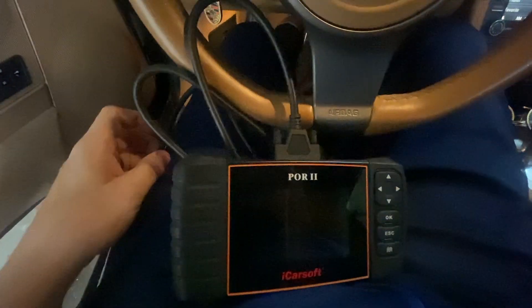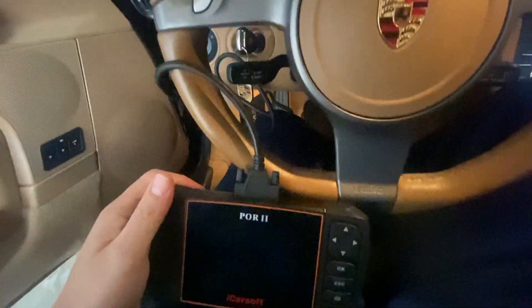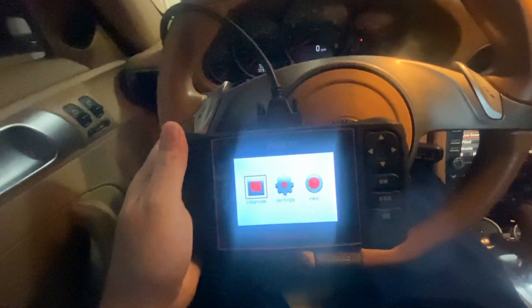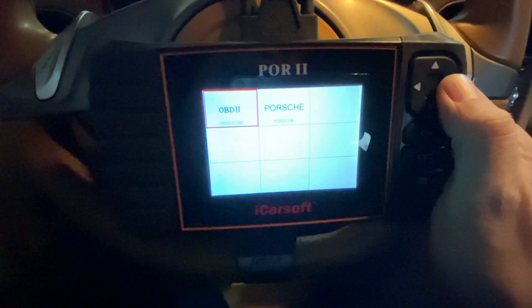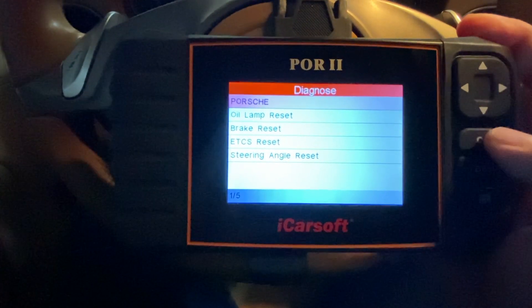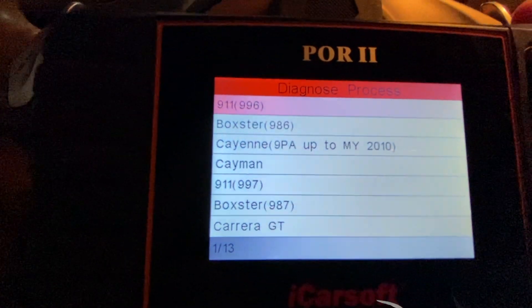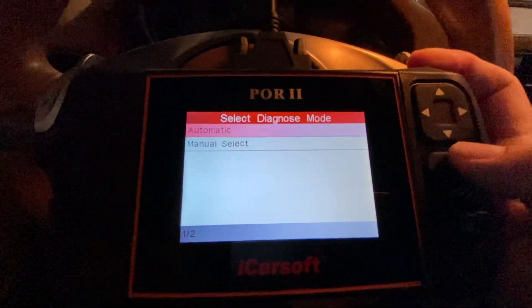I've gone ahead and plugged the cable in. Down here there should be a connector — that's where your OBD connector is, so that's what we're connecting to. Push that up and we should get a connection. Close the door so it'll start beeping. We're going to hit Diagnose, hit OK, go into the Porsche menu, and select the Porsche 997.